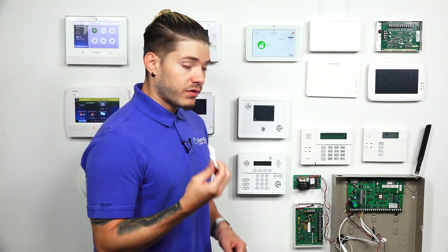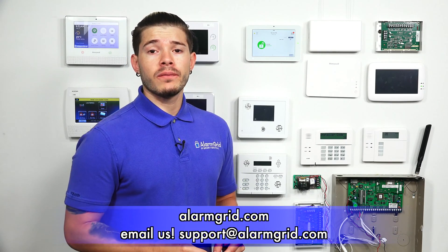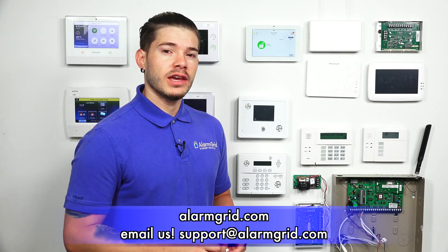That was a quick video on how to learn in the Versa GE Interlogix sensor. If you have any questions, feel free to email us at support.alarmgrid.com. If you found the video helpful, hit Like, subscribe to the YouTube channel, and enable notifications so you get notified when we upload new content. I'm George, and I'll see you guys next time.